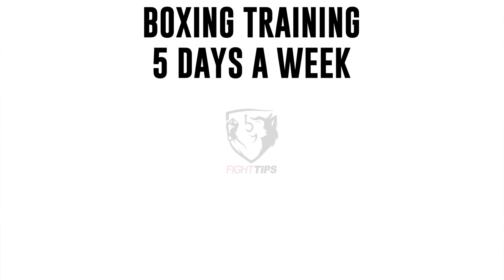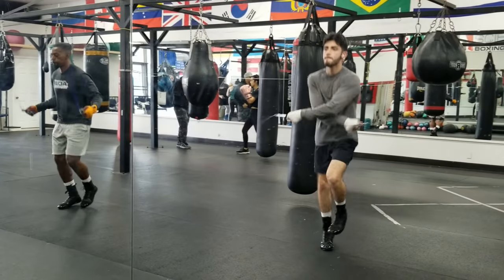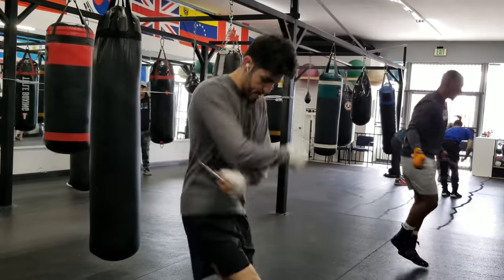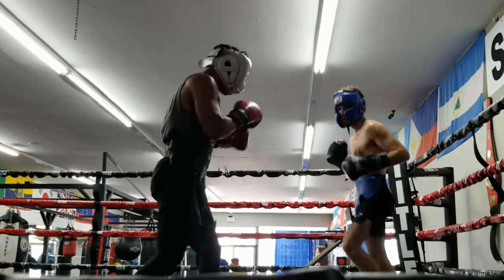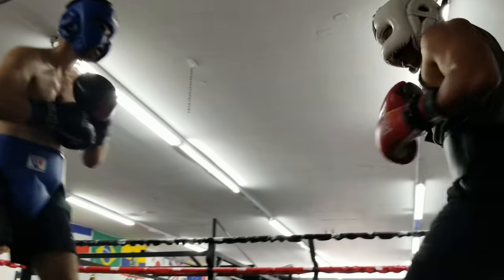Five days a week, Ricardo is doing the following. He gets there 30 minutes early to stretch and do a dynamic warmup. After that, training begins: 15 minutes of jumping rope — either consecutively or broken into three five-minute rounds — followed by 15 minutes of shadow boxing. Then three to five rounds of partner drills, light sparring, technical sparring, isolated sparring, or sparring at competition pace.